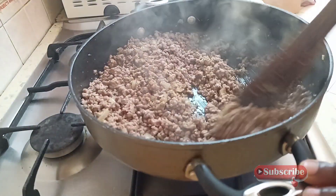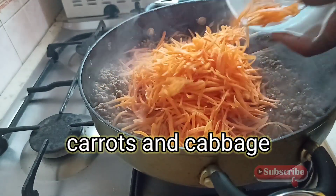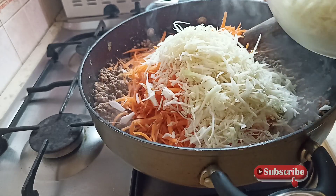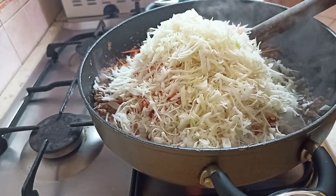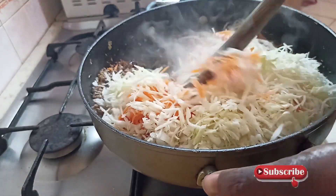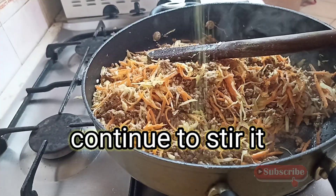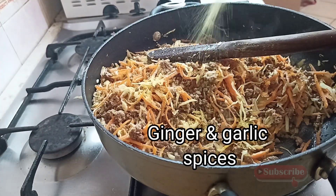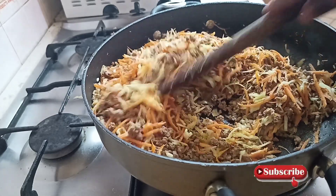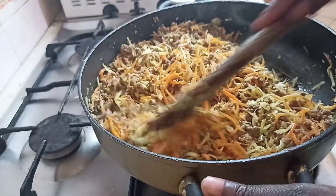Continue to stir — I'm adding my carrots and cabbage, then stir everything together. Here I'm adding ginger and garlic spices; I forgot to add it earlier but I'm adding it now. Stir everything together.